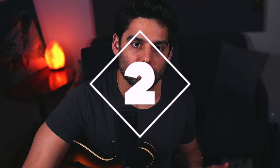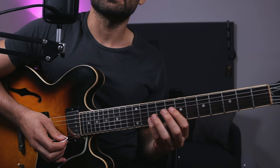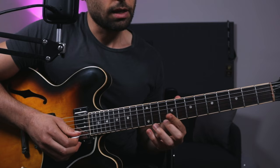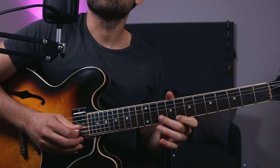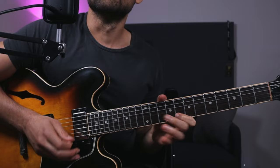Another thing I use a lot is pull-offs and hammer-ons to get a nice effect — it's also good for technique. It's kind of like the way I envision my sound. Here's a line I play quite a lot: if it's an F Lydian tonality, you play a note and hammer on — just get used to that. Then pick again and pull off, then go up a string, play the A note, and pull off.